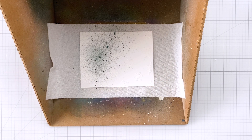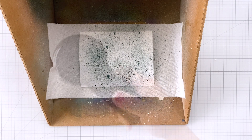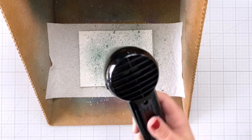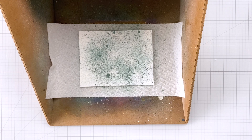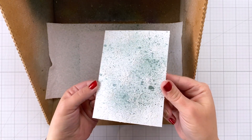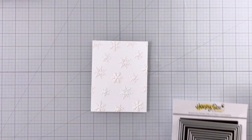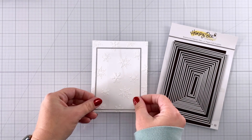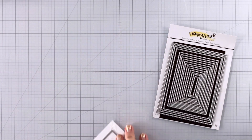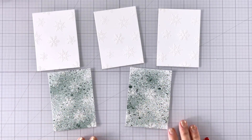For the other two, I waited for them to completely dry, then came in with some frosted juniper distress mica spray and sprayed the background a couple of times. You can see the snowflakes, and then you also have that gorgeous mica spray finish. Once everything was dry I cut down all of my panels — you can see all five of them, and they look so pretty.